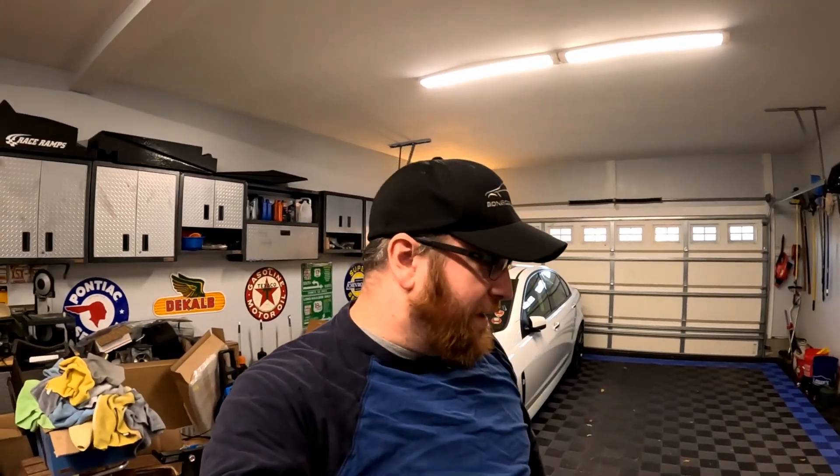Hey guys, welcome back to the channel. As you can see, we're in the shop. We'll be headed out to work on the truck shortly. Today's video is going to be kind of a maintenance video as well as some updates to the truck, the shop, and just let you know what else is going on.